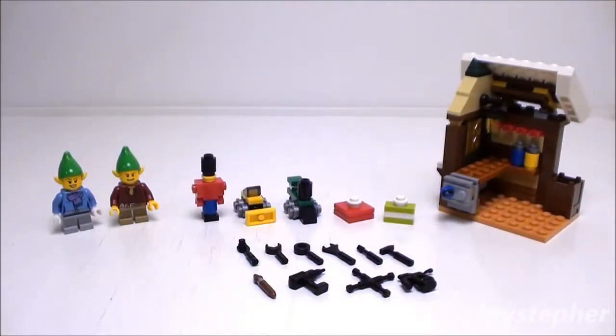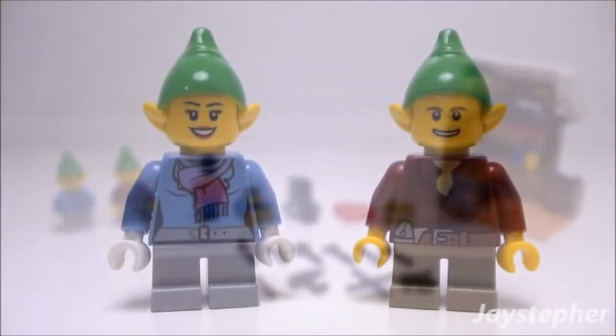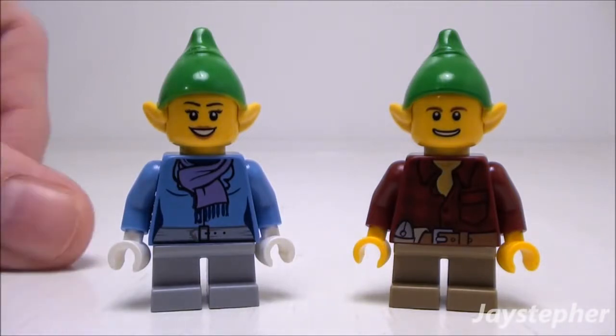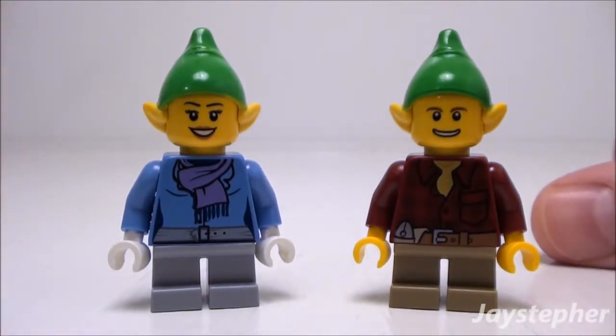Now that everything is assembled, let's take a closer look at the two elves, accessories, tools, and the workshop. Let's take a quick look at the elves. On the left we have a female, and on the right we have a male.